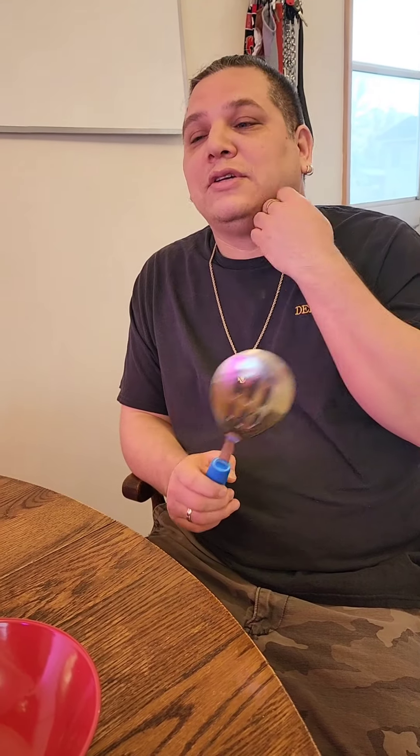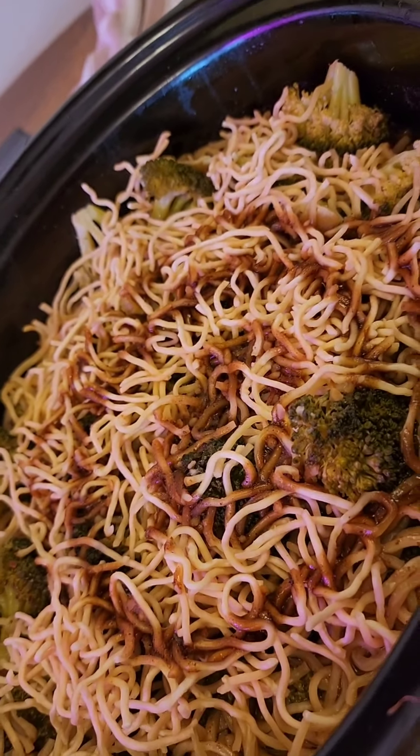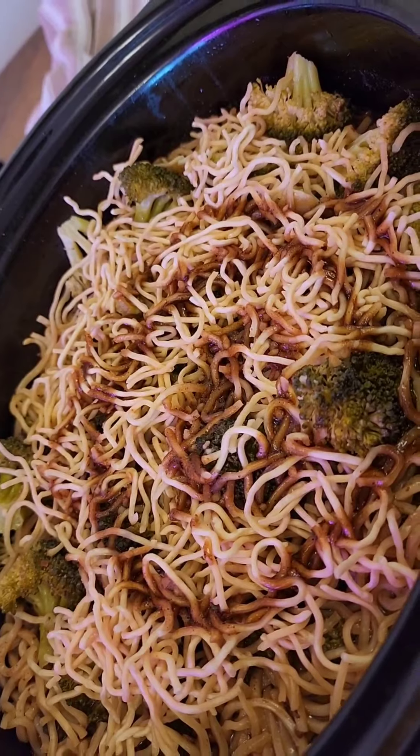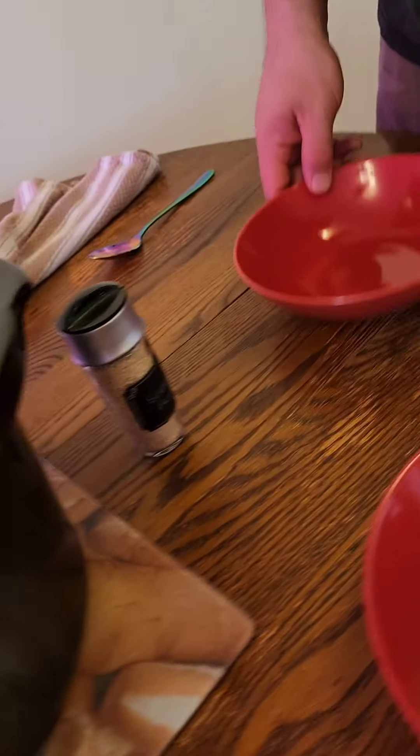Welcome back to Cooking with the Jacobs. Today my wife has prepared her beef chop stewie — basically Chinese food done in a slow cooker. This is what we have as it came out of the slow cooker. She's done this before, so let's mix it up and get down to the bottom.